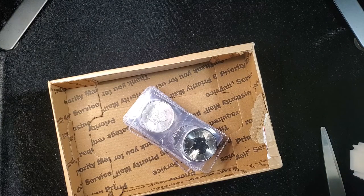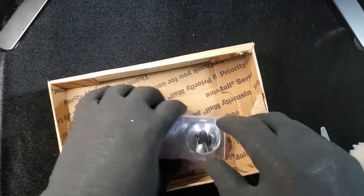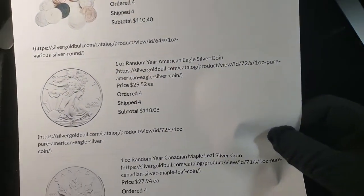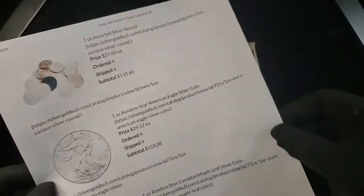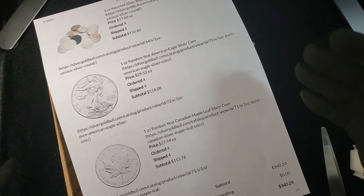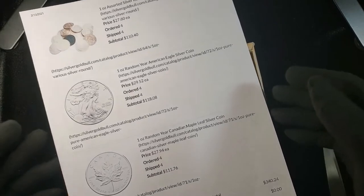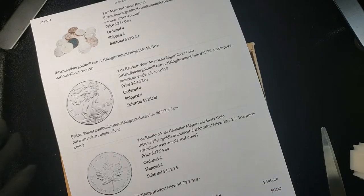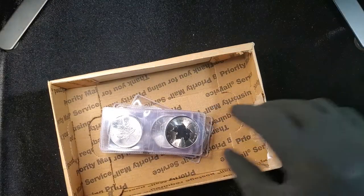I don't remember what the spot was at that time, but spot was at $26.50. I looked on fine bullion prices for the cheapest American Silver Eagles, cheapest Canadian Maple Leafs, and cheapest assorted silver rounds. Silver Gold Bull had very good rates, so I went with them and bought four of each.